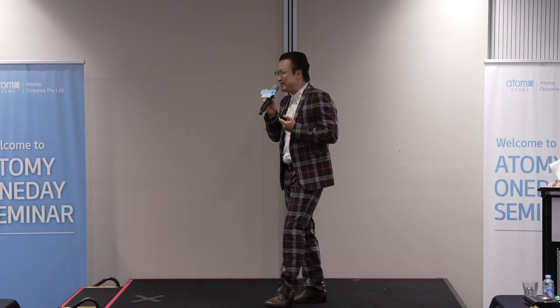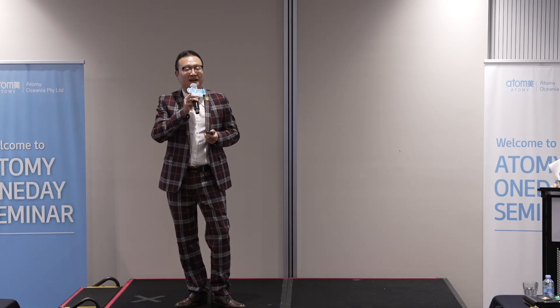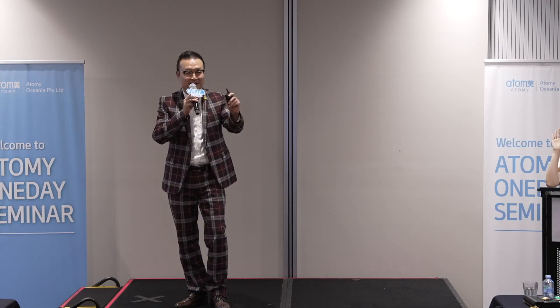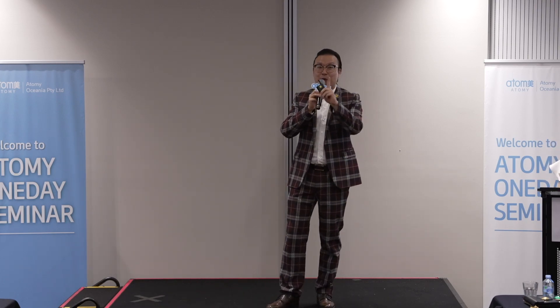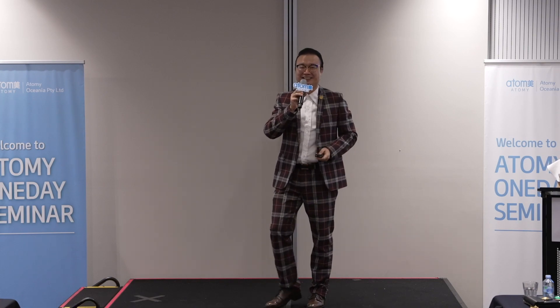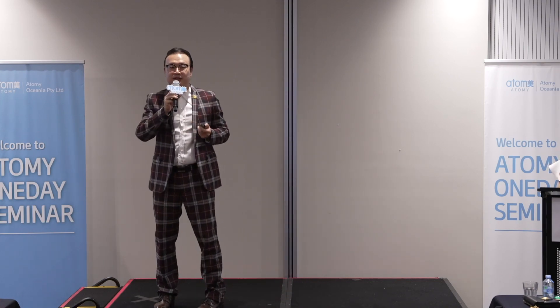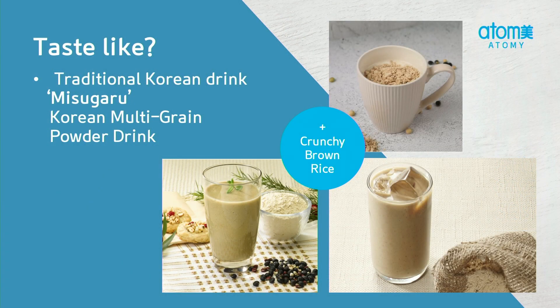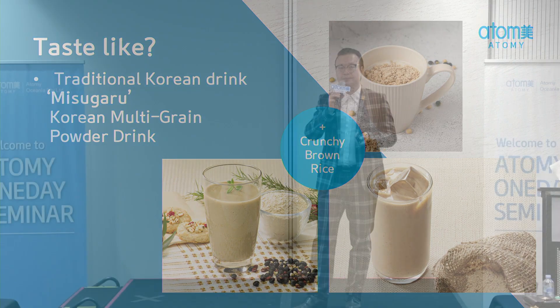So, what does it taste like? It tastes like a traditional Korean drink called misogarro. Who here knows misogarro? It's basically a Korean multi-grain powder drink, and most Koreans grew up drinking this, including myself. It brings back childhood memories every time I drink it — that's why I love it more. But this also has crunchy brown rice, so this is misogarro plus.